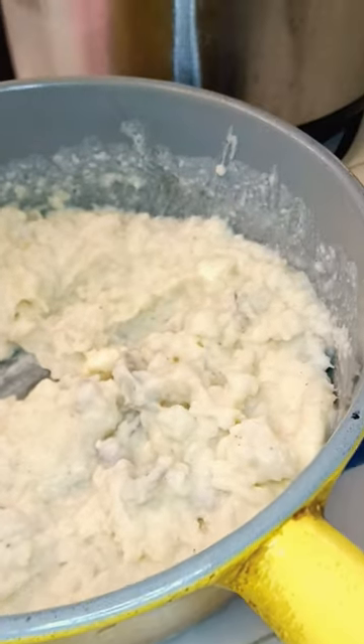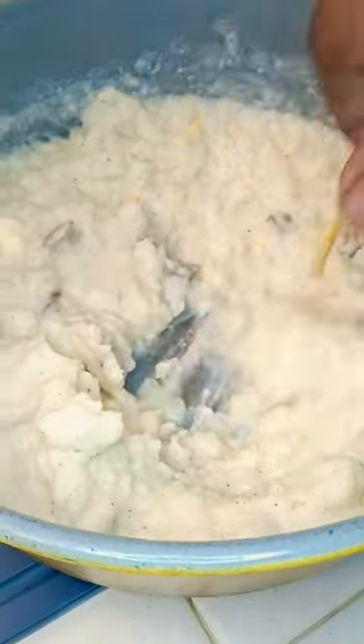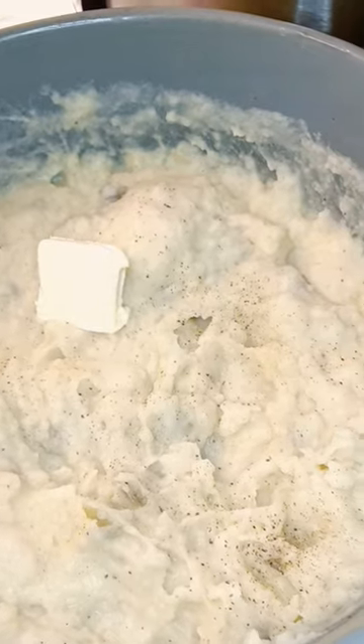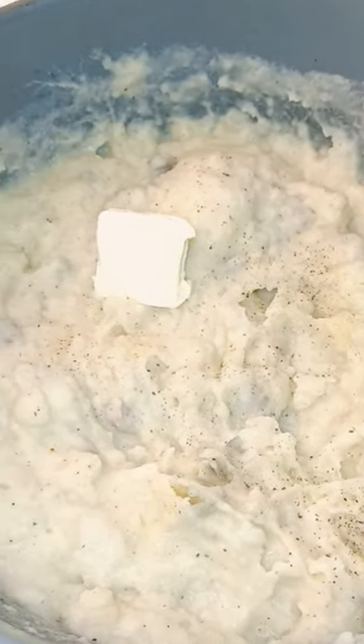Real low for about 10 minutes. Season to taste. Throw mine back on the stove for about 10 minutes.